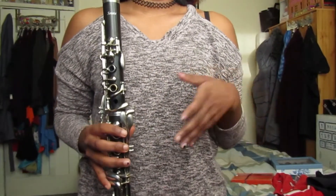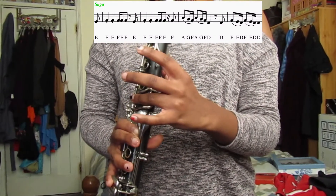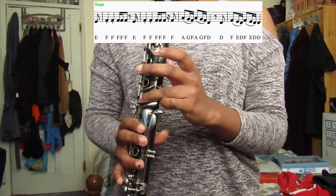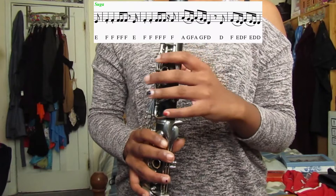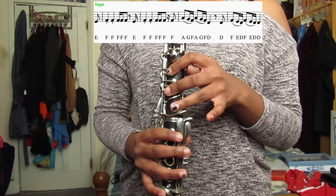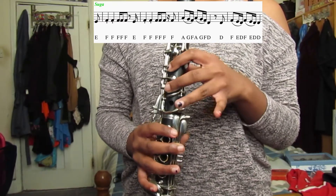So the next part of the song is the rap lines first and we're going to start with Suga's lines first. The notes for Suga's part are quite easy because they're quite repetitive. So the notes are E, F, F, F, F, F, E, F, F, F, F, F, F. Then you have A, G, F, A, G, F, D, D, F, E, D, F, E, D, D. So when you play Suga's part it should sound like this.